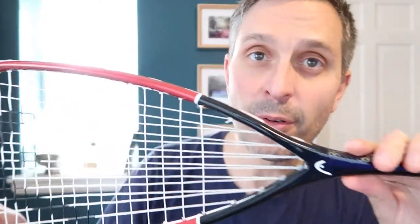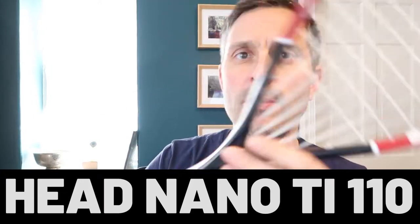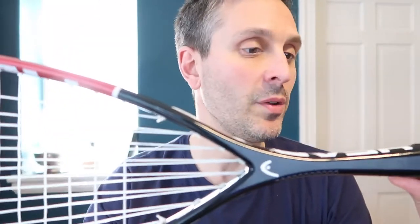What's up squash players? Today I have a review of the Head Nano Titanium squash racket. This is on my list of the best squash rackets for beginners on account of several factors, and I'm going to tell you about those and then I'll tell you what this was like on court. I've been playing with it for a few weeks and I got some feedback.